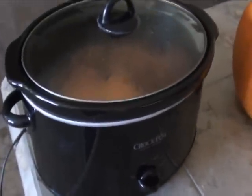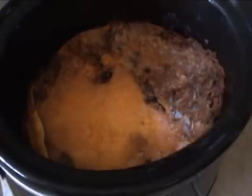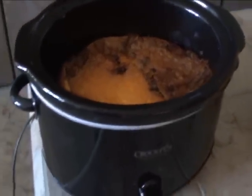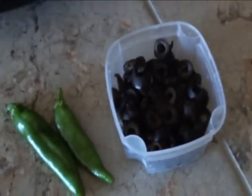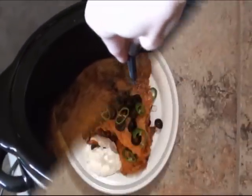Here we have our chicken enchiladas in the crock pot. Take a look at it — all the melted cheese. We got some homegrown jalapeno peppers and Anaheim peppers in there. And then what we're gonna put on the top is a couple more Anaheim peppers and some olives. And then let's see how it tastes.